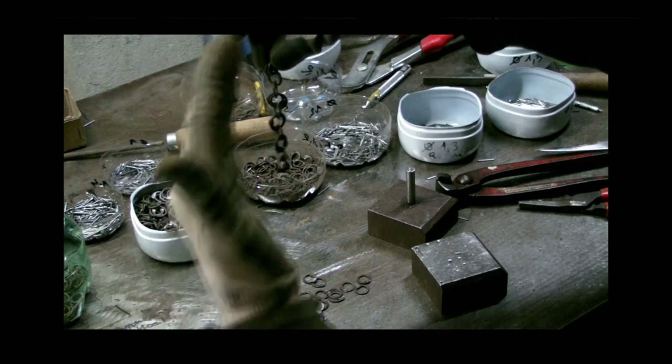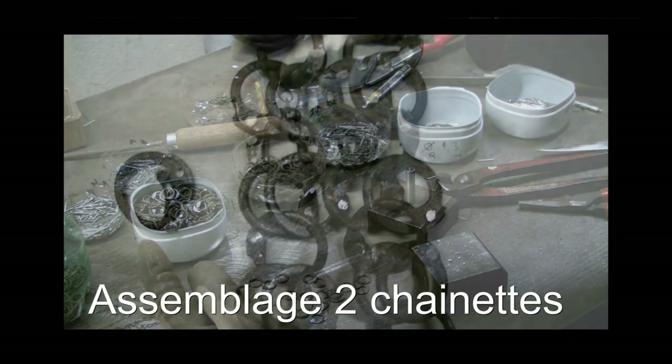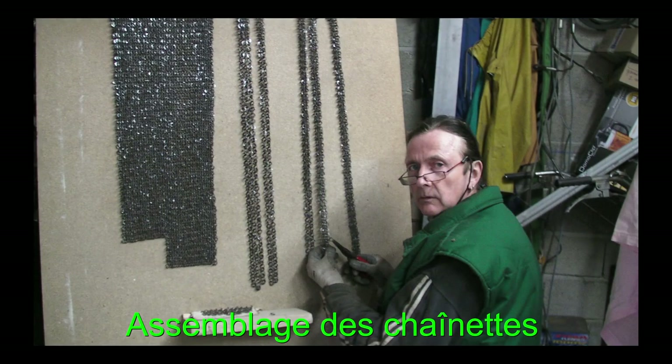Je fais toute la longueur que je veux. Et quand j'aurai fait une deuxième chaînette, je rassemble ensemble — 2, 1, 2, 1, 3, 1, 3, 1 — en continuant le motif sur toute la longueur.